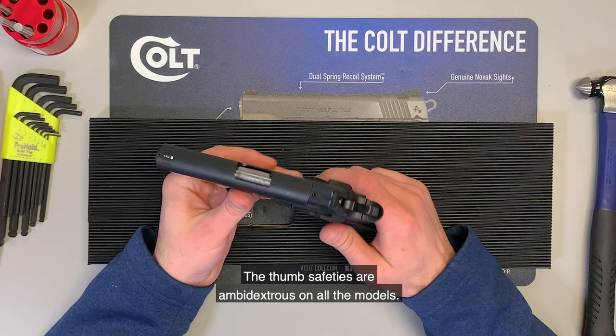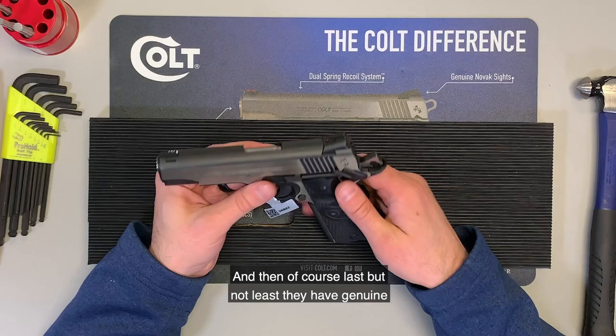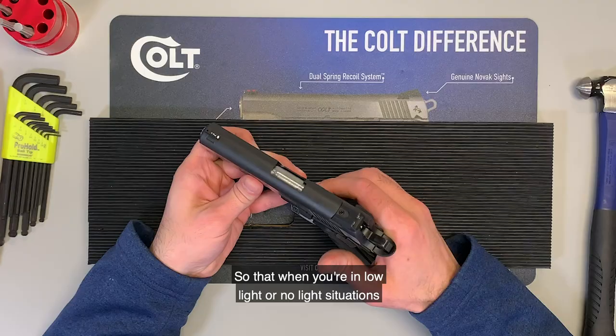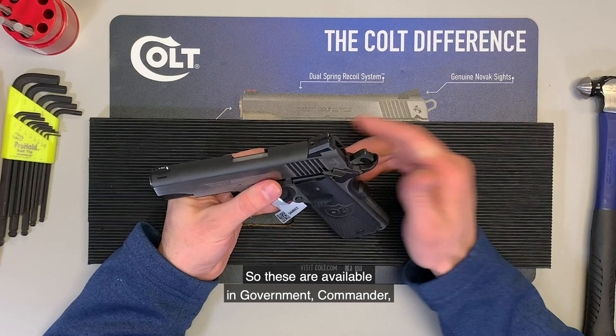The thumb safeties are ambidextrous on all the models, to include the defender and the commander — this one happens to be a commander that we're looking at here today. And then, last but not least, they have genuine NOVAK three-dot night sights. These are tritium sights, going to glow in the dark so that when you're in low light or no light situations, you can still see those three dots on the sights.